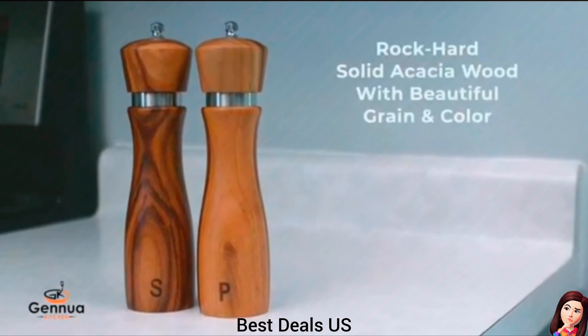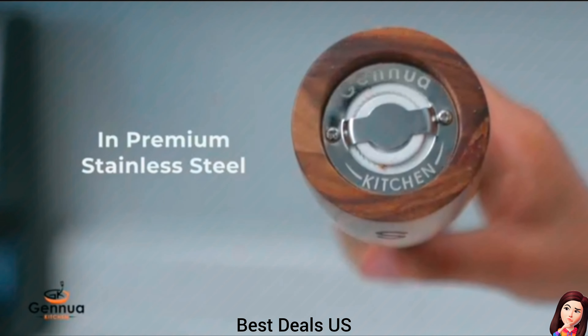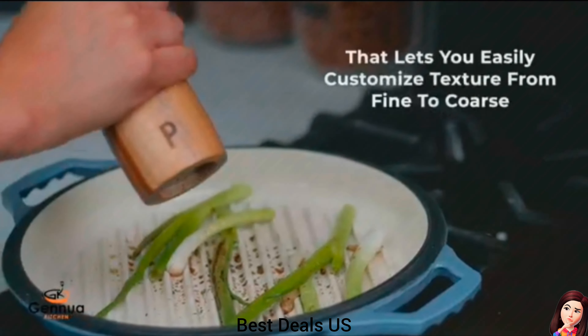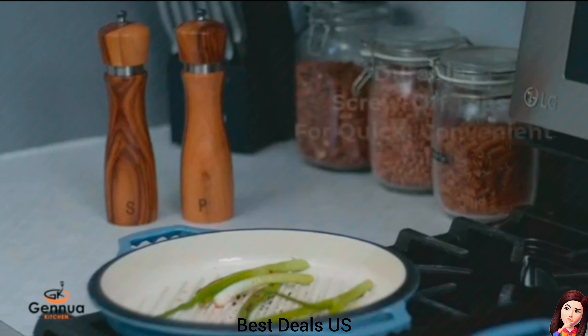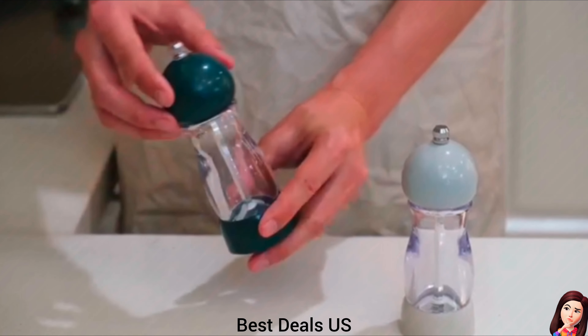Wood Grinder. Comes in solid acacia wood with a ceramic core clad in stainless steel. Twist the adjustable nut on each salt and pepper mill to customize the coarseness precisely to your taste. Product link is given in the fifth link.